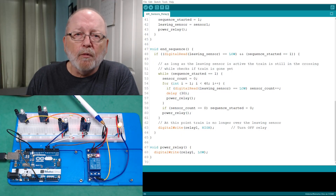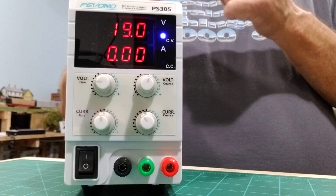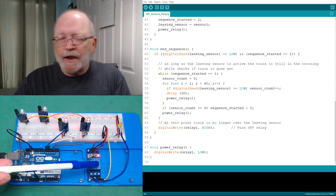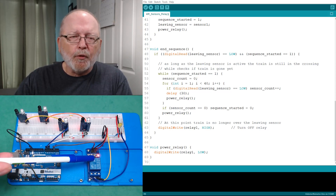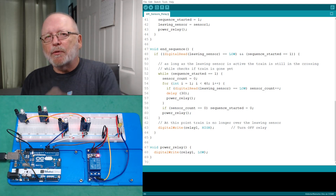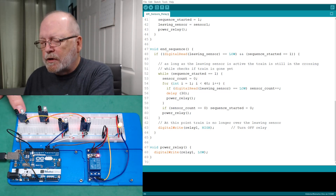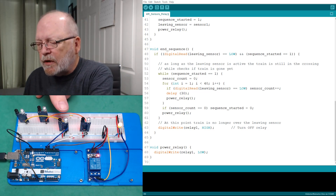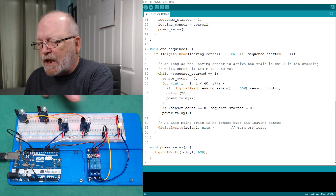If you want to operate something that takes more power than the Arduino has — say you're using AC — you can run AC through this relay as long as it doesn't exceed the rated amperage of the contacts. I'll bring up the specs in a bit. There's the entering sensor, here's the leaving sensor, counting to 40 and then shutting off. It doesn't matter which one leaves last — it'll shut it off.